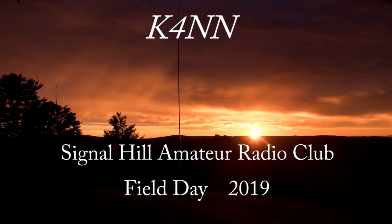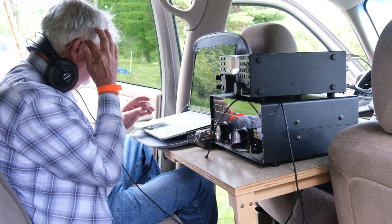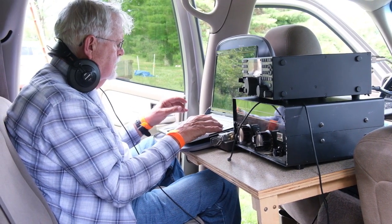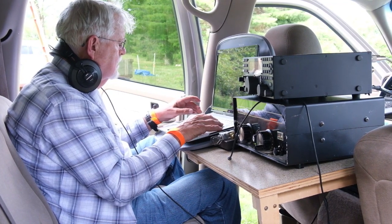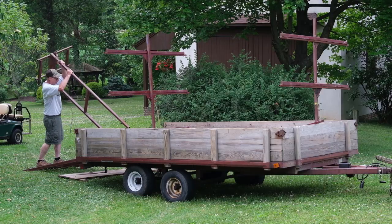I hear music in the air — it must be amateur radio field day once more. My name is Jonathan Charles, my call is NB3I, and I would like this video to be a summary of our preparation, setup, and operations for our field day as K4NN.